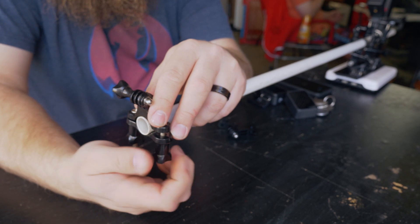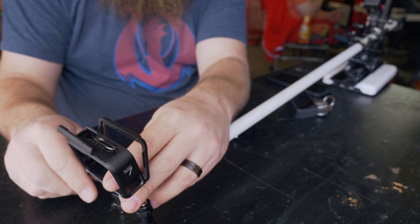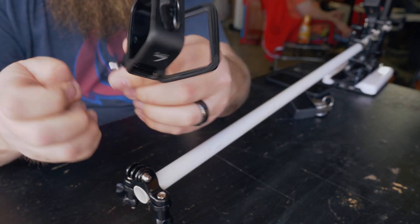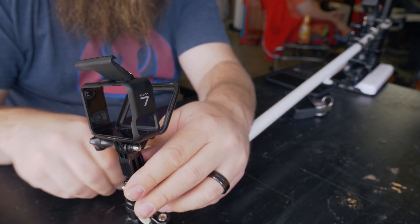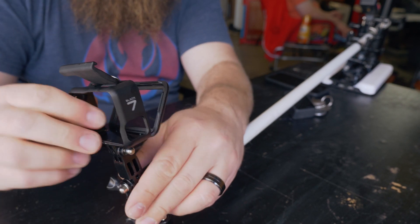Next we're going to attach a bar mount to the opposite end of the rod — this is where we're going to mount the camera. I put a couple of swivels in mine for some extra adjustment. The bar mount that has the quarter-20 on it, I'm using that to hold the quarter-20 clamp so I can put my phone in it. Then after that, all you do is attach a couple of power cables — one to the camera and one to the phone from the battery.